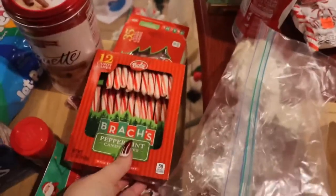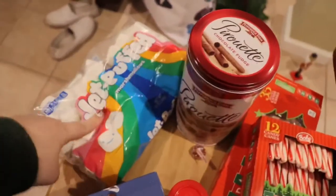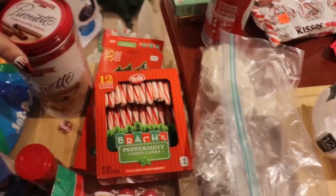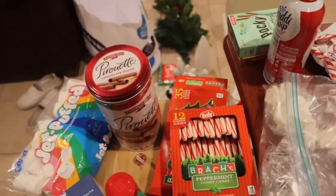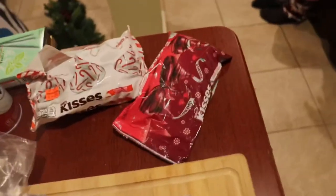Then we have large candy canes or mini candy canes variety, large marshmallows — I forgot the mini ones at home, that's fine. I got these pirouettes. I ate half of the container last night — that's fine, it's fine.